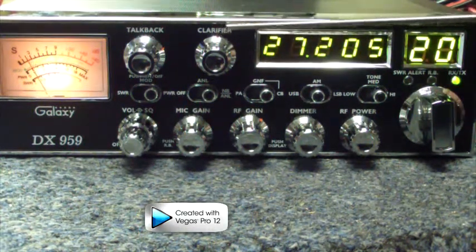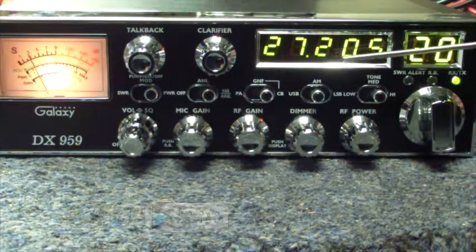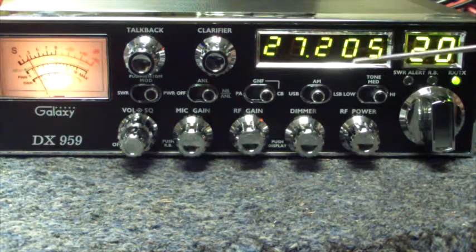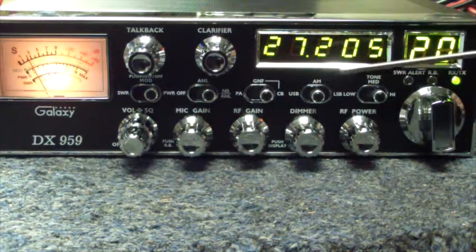Your clarifier works in conjunction with your sideband — upper and lower sideband. This allows you to go in between channels. For example, we're on 27205, which is channel 20. If we wanted to go to the upper side or the lower side, we could turn to those and then use our clarifier to tune people in.